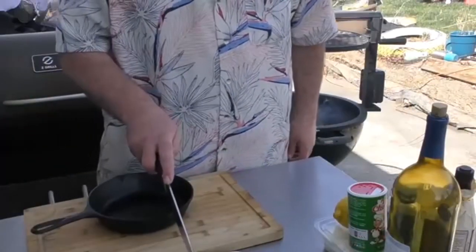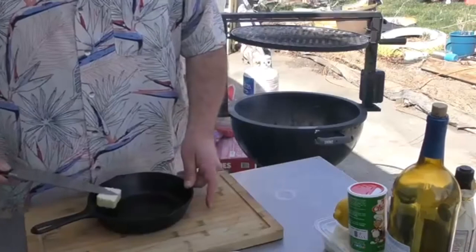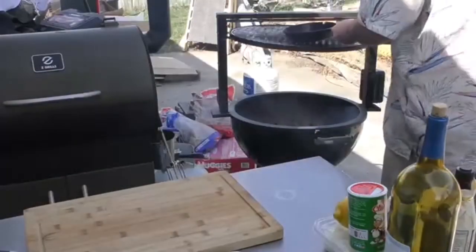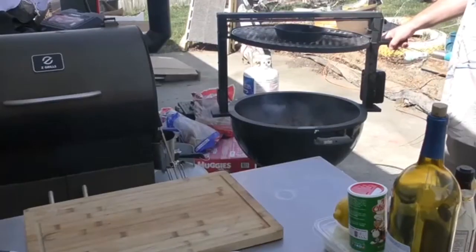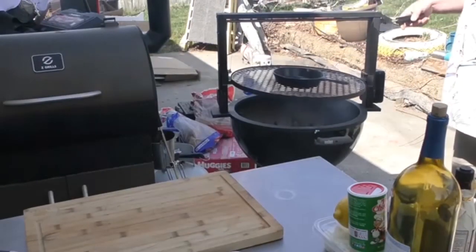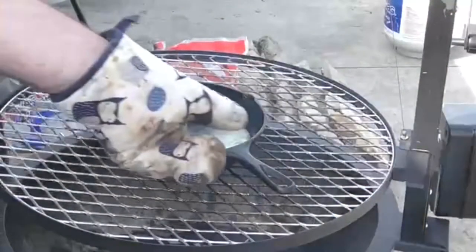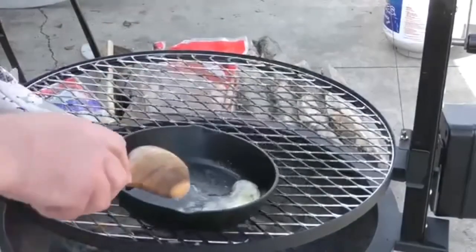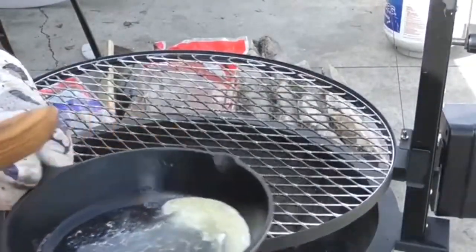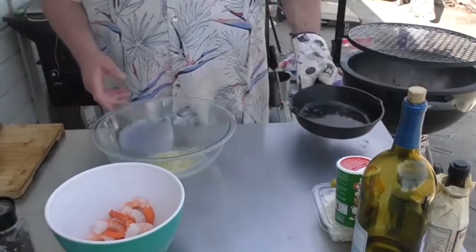This recipe is easy to begin with. I'm going to take approximately two to three tablespoons of butter, put it into the pan, put it on to the Only Fire Santa Maria style grill, and lower it down until the butter is melted. Looking all melted — I like it. Let's remove it and transfer the butter into a bowl.